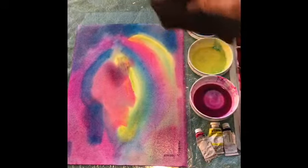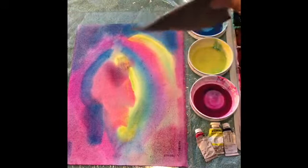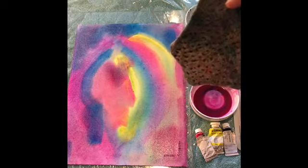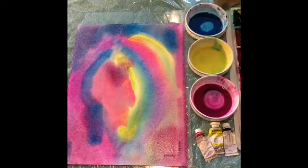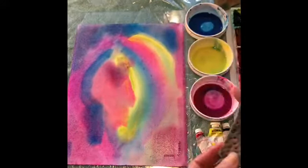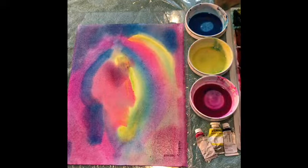The next step — I use what they call an elephant ear sponge. This elephant ear sponge is found in craft shops. It came from a large natural sponge that they cut up into an elephant ear size. I soak it completely.